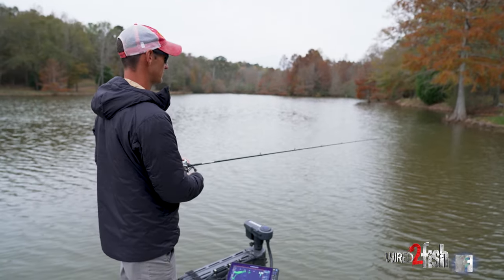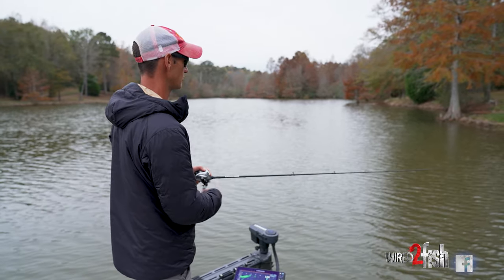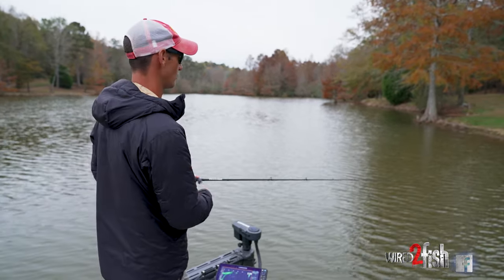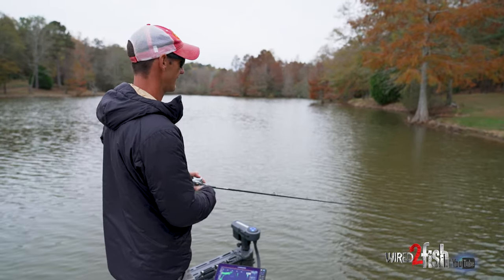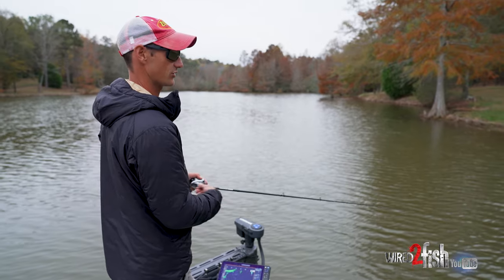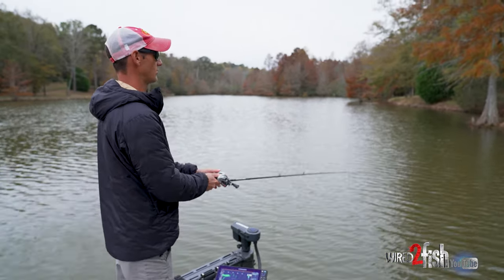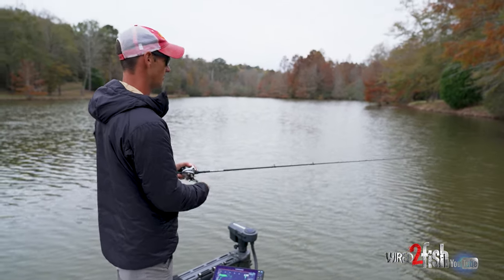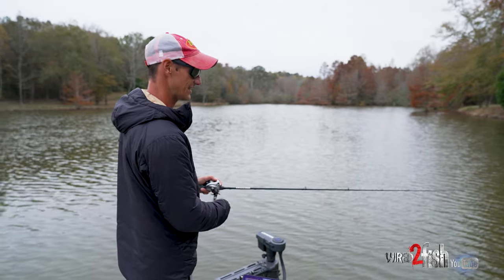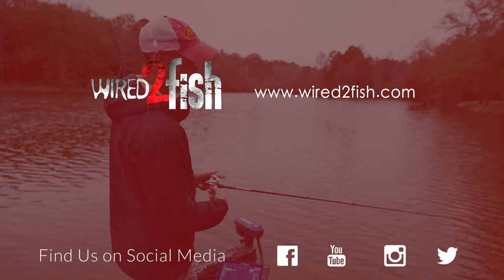By pausing the bait — these baits, like small square bills and small crankbaits like this Yozuri, they float. So when you do that pull-and-reset and let it float up a little, a lot of times they'll have a pine needle or a leaf hung around the bill — especially in the fall with leaves. That lets the debris float off and gets the bait vibrating again. You're just trying to keep your bait vibrating the whole time when it's hitting the bottom. You get some wasted casts, but this technique keeps your bait cleaner for most of them.